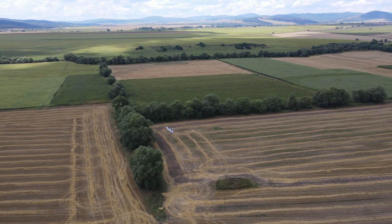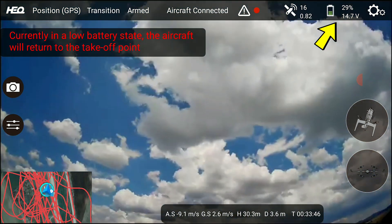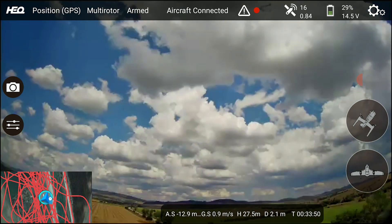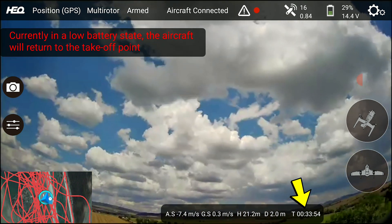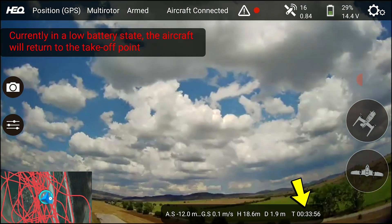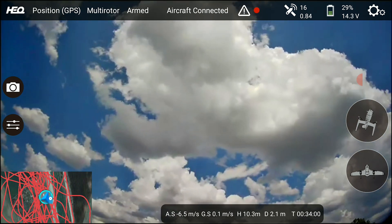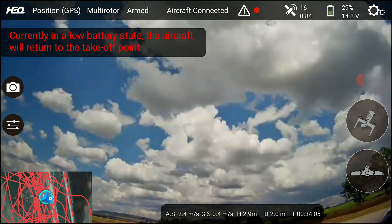The flight progressed and at some point I noticed the battery was getting to that 30% mark where it enters return to home, so I landed. Surprisingly enough, I had landed after only 34 minutes of flight. Granted, it wasn't the calmest day out there, but given the promise of one hour, I did expect a bit more than 34 minutes, especially considering the plane flew at fixed altitude the whole time.